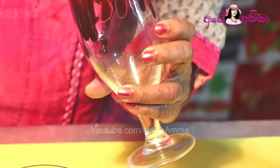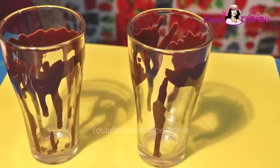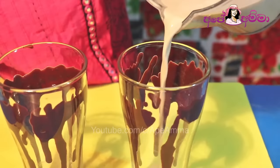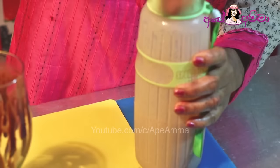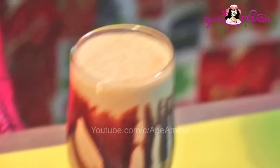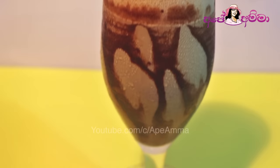In this video, we are going to show you how to use the chocolate chips. Let's blend the ice coffee in the blender. Let's mix the ice coffee in the blender. Blend one bottle into the blender.